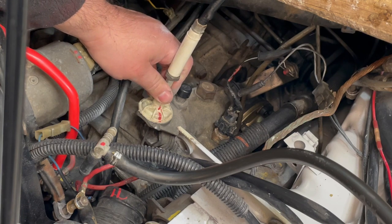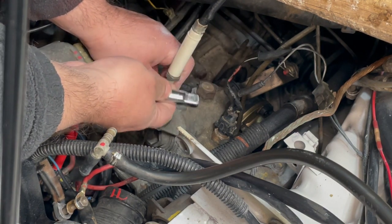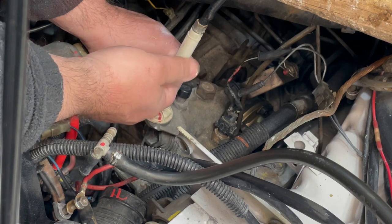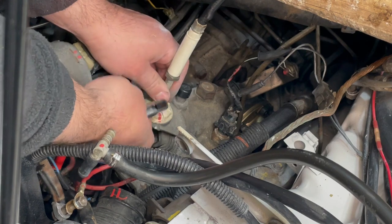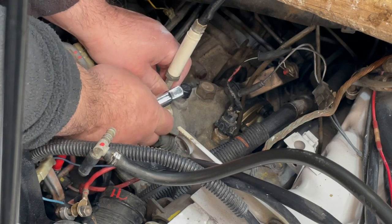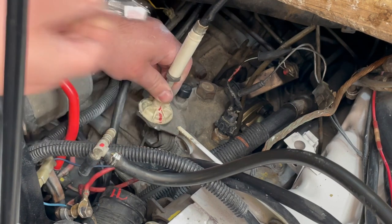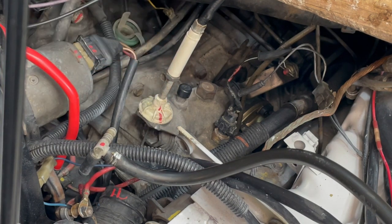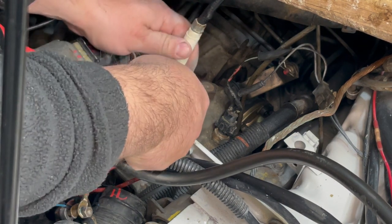What I did is grab one of my socket extensions with a half-inch drive — that's just about 12 millimeters — so I'm going to use this as a spacer. Right now I have nowhere near the free play it's supposed to have.